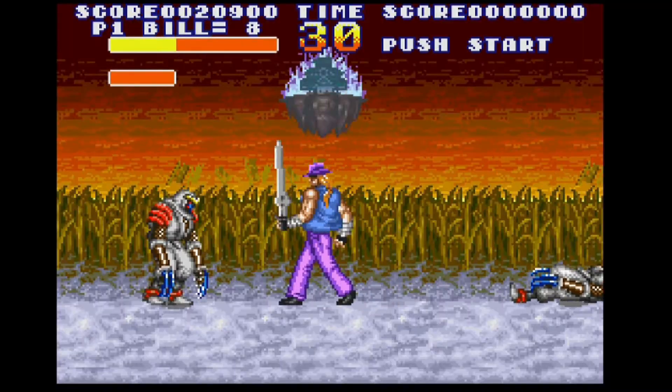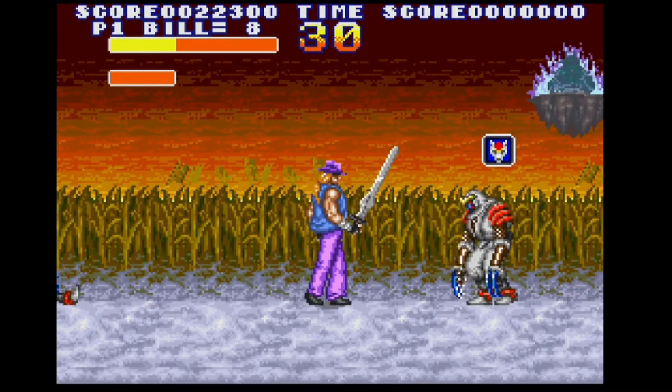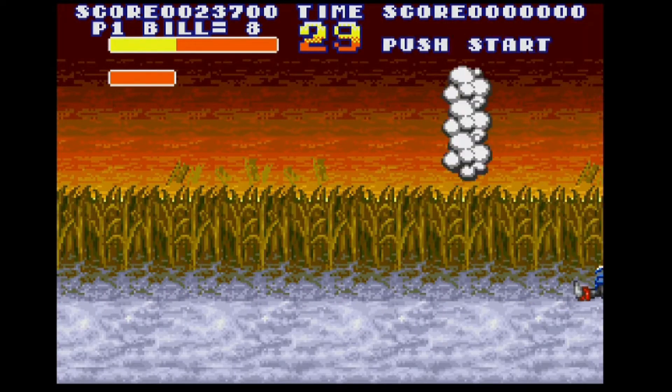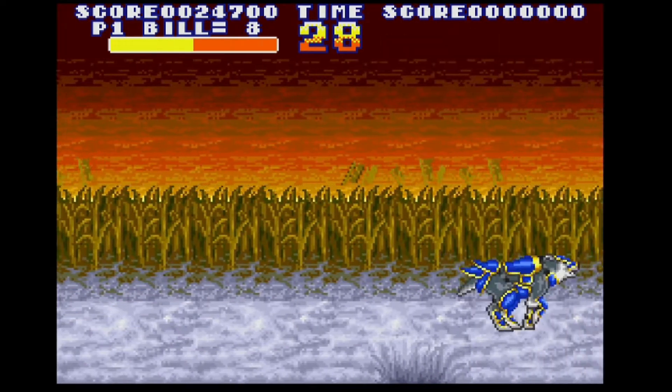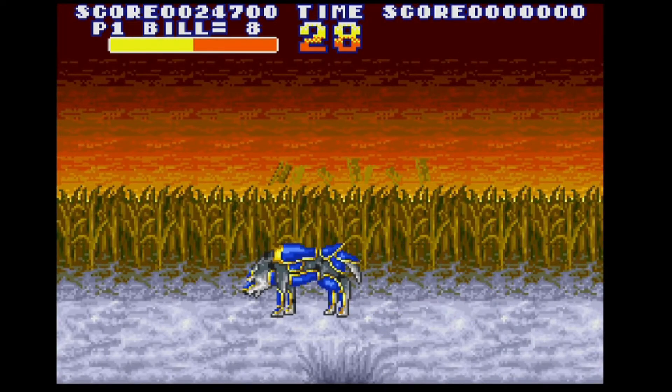Sengoku : une série de Beat Them Up connue sur Neo Geo, c'est en quelque sorte un portage sur la console de Nintendo. Ce n'est pas le meilleur titre, mais le gameplay se démarquera par diverses transformations et armes que vous pourrez utiliser.